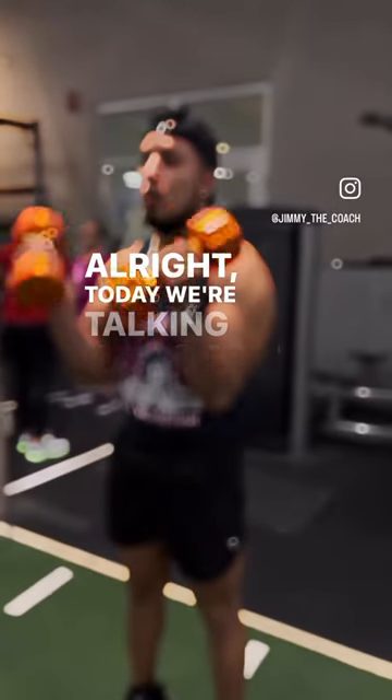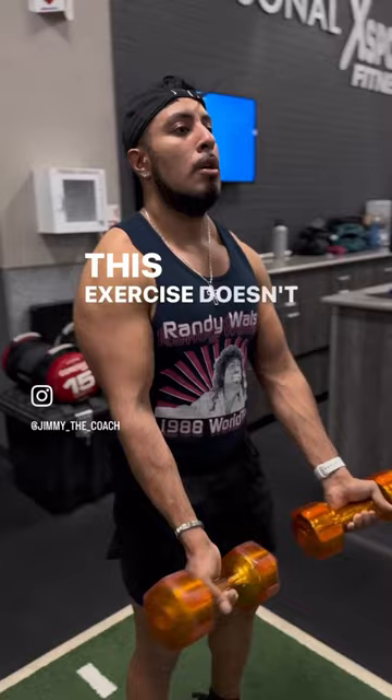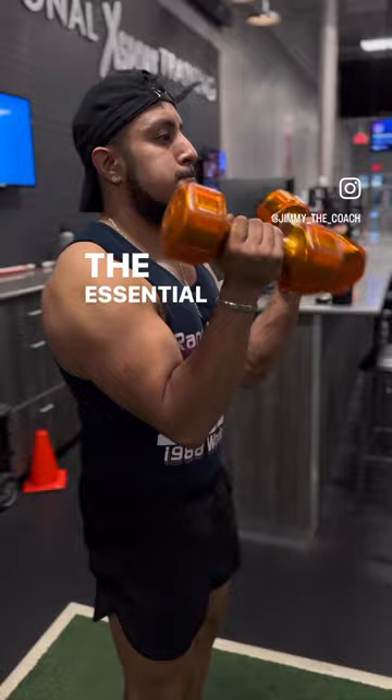Alright, today we're talking about the Sotman Curl. The Sotman Curl is a classic arm building exercise that combines the benefits of the Dumbbell Curl with the Reverse Curl. This exercise doesn't require you to train with excessively heavy loads for low reps — less than 5 — as the essential component of the movement can be damaging to your muscles at loads like that, since the forearm muscles are often not as strong as the biceps.